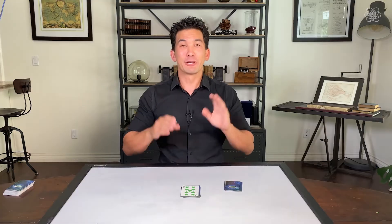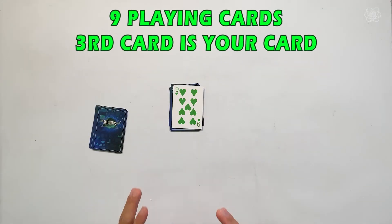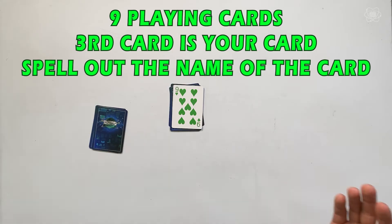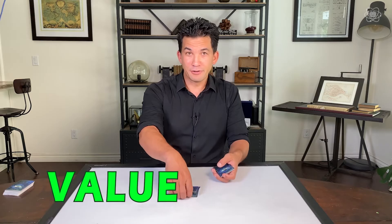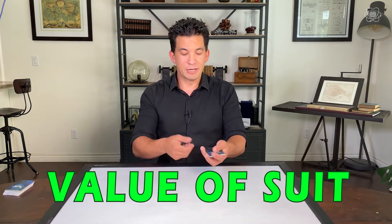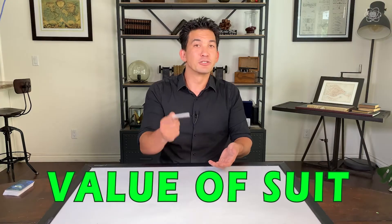So as long as you remember nine playing cards, look at the third one in those cards, and then spell out the name of the card you're looking for, you'll find the card. Just remember: value first, then the word 'of,' then the suit. And every time you finish a word, you take the rest of the cards and drop it on top.